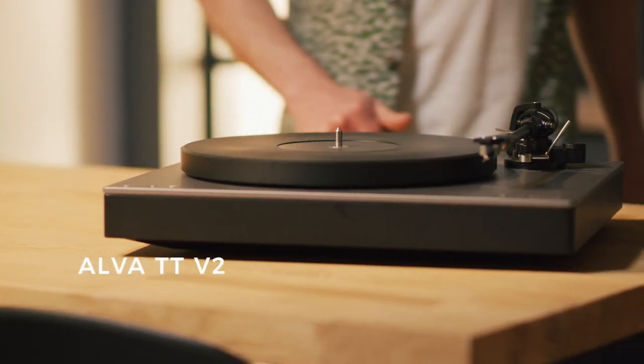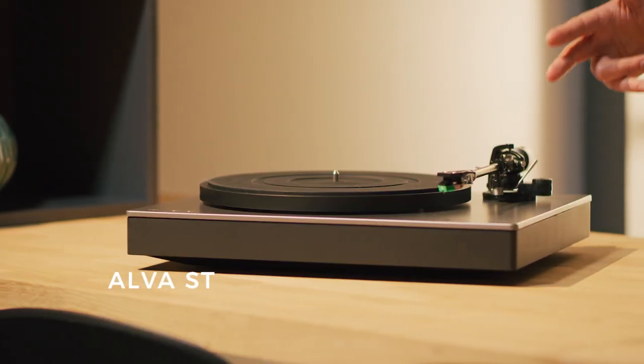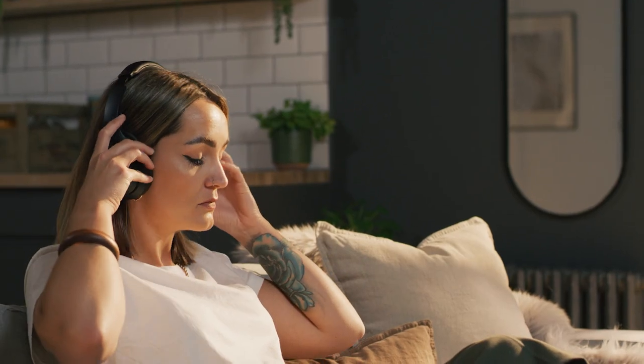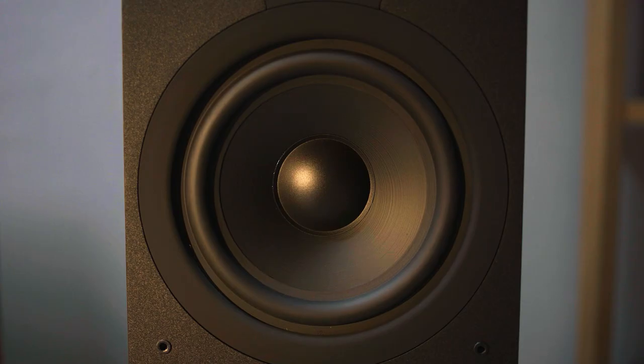Cambridge Audio Turntables feature switchable Bluetooth aptX HD — there when you need it and silent when you don't. This gives you not only great sound quality but the added convenience of wireless playback. Place the turntable wherever you like, as long as it's on a flat surface, and easily connect to your sound system, Bluetooth speaker or headphones in stunning quality. Thanks to aptX HD you'll get up to 24-bit 48 kilohertz high-res audio, ensuring you don't lose any of the sound characteristics of your vinyl collection.